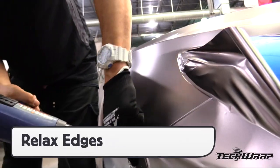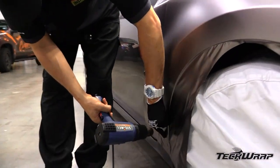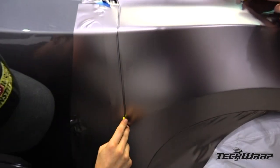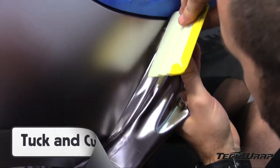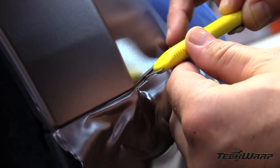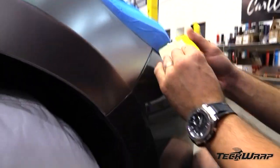Before cutting, relax all the edges with a heat gun. Then, once the edges are set, cut on the opposite side when possible — in this case, on the front door. This will create an extra centimeter of film that can be wrapped around the edge for long-term hold. For tight edges, like at the front between the bumper and the front fender, use the tuck and cut approach. This will get full coverage and reduces the tension on the edge, which helps ensure long-term hold.